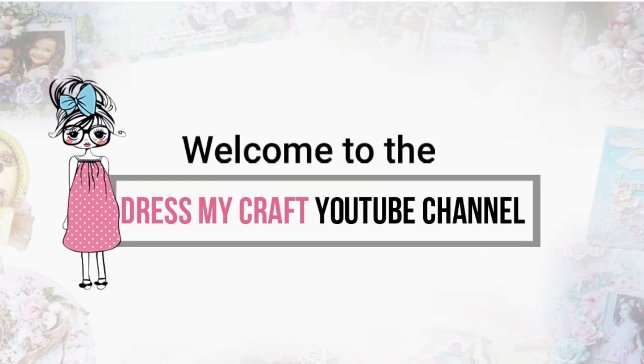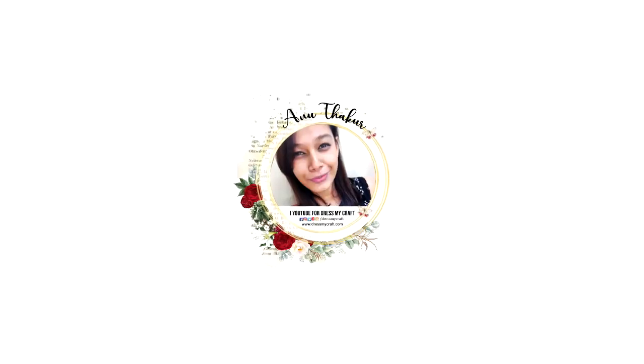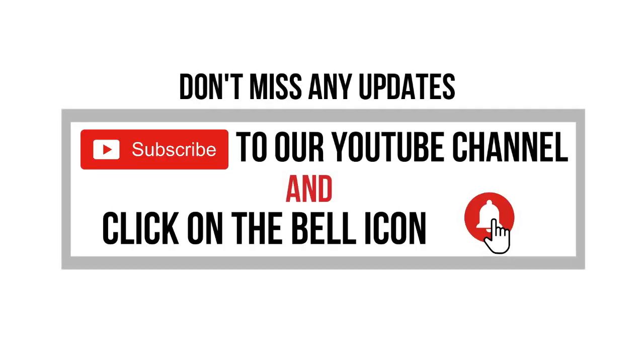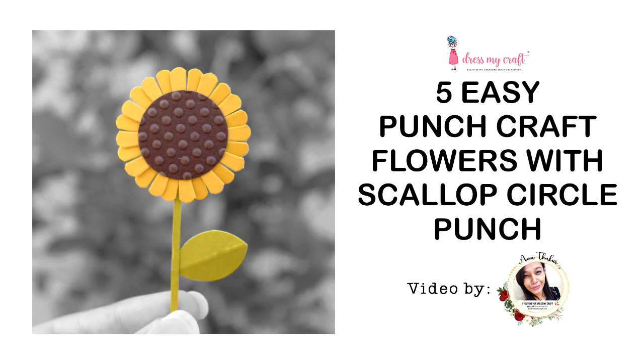Hello my crafty friends, welcome to our channel! I am a new designer with Just My Craft. Before we move forward, please subscribe to our channel if you haven't already and hit the bell icon to never miss a video from us.